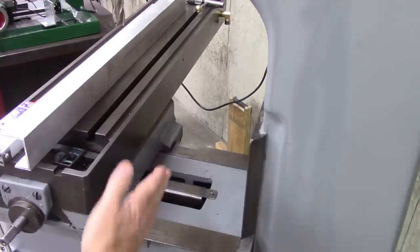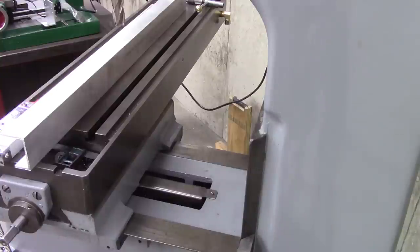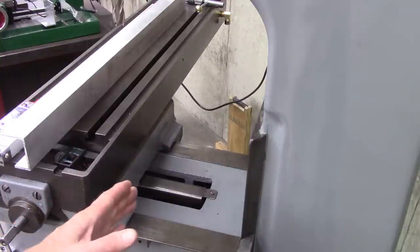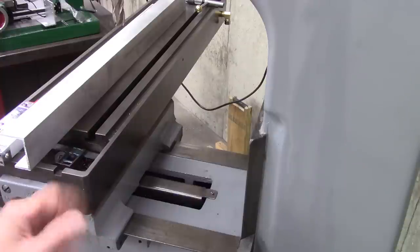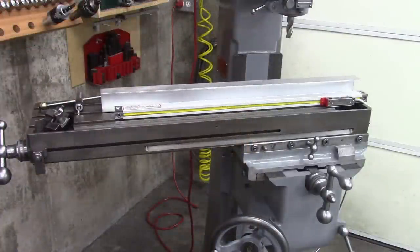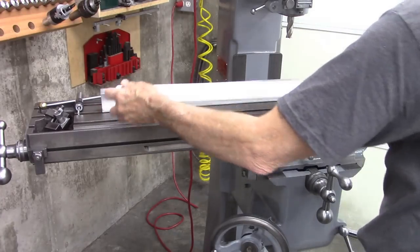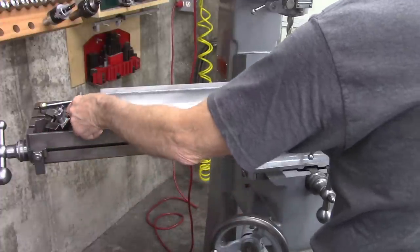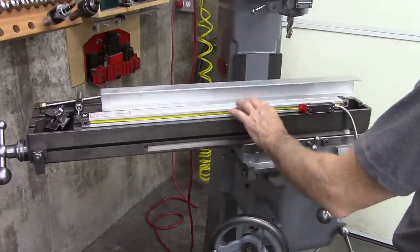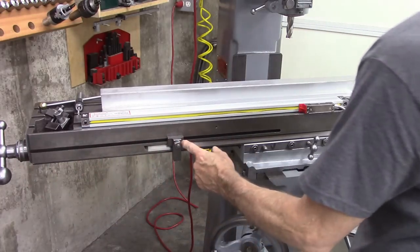One option for mounting this scale is right here and that's a great option, but my table goes all the way back to the dovetails. If I put the scale back there, I limit my travel by probably slightly over an inch, and I really didn't want to do that, so I'm putting it on the front. But it's got its own set of complications. The table goes all the way to one side — I can mount this anywhere on here as long as it has good travel. This scale is about an inch and a half longer than my table travel. But there's a stop here — it runs into that right there.